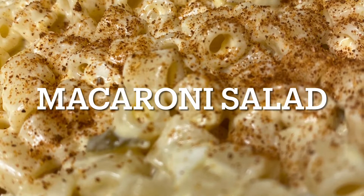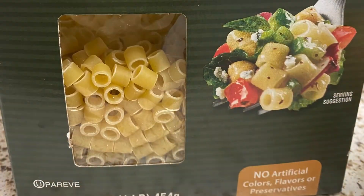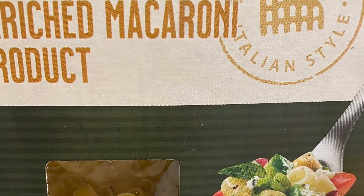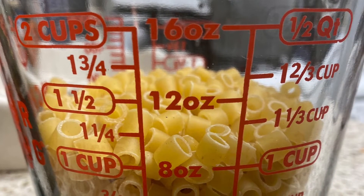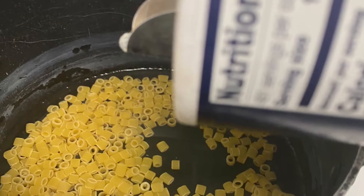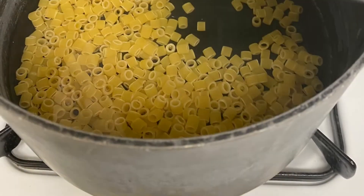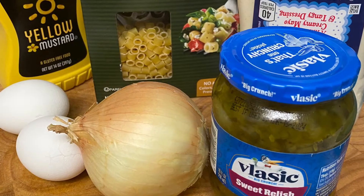Hi, today I'm making macaroni salad. I start with short macaroni noodles, using about a cup and a half, because I'm just making a small salad. I'm going to boil the noodles in water with about a teaspoon of salt. My ingredients for this, in addition to the noodles,